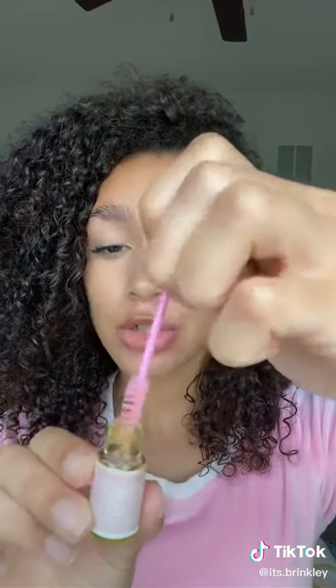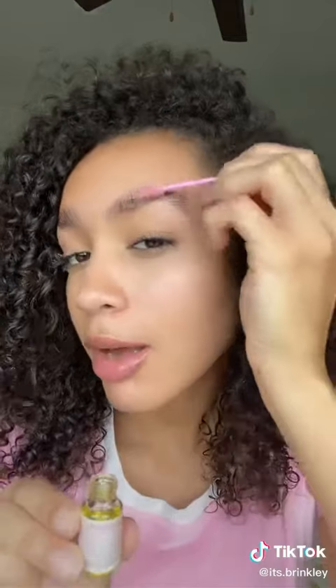Step three is the brow treatment to keep them nice and healthy. Left that on for two minutes, and now step four is to just clean everything off.